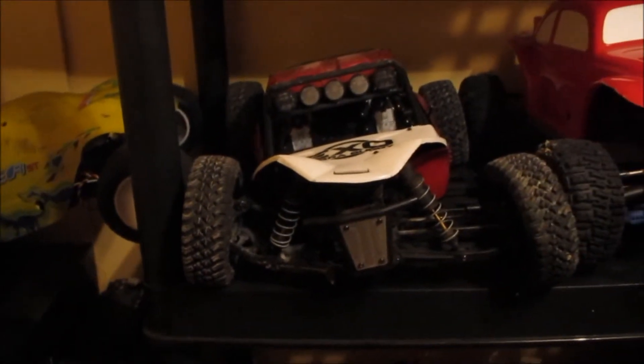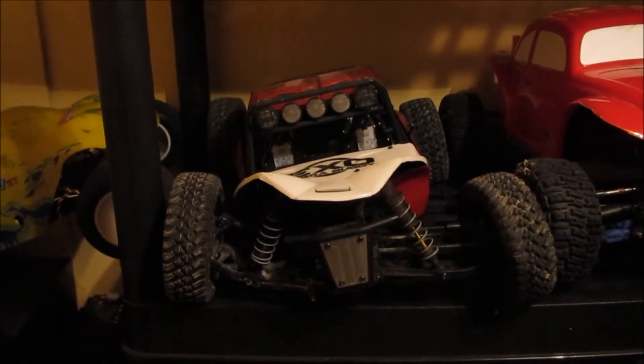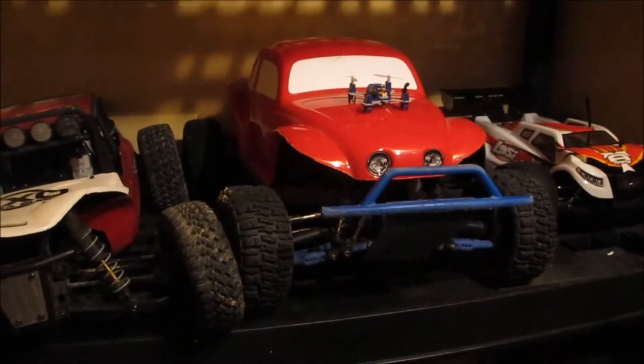You'll probably remember the Exo Terra buggy — it still needs to be repaired. I'm missing a dog bone right there, but it's still one of my favorite rigs, minus trying to get batteries in and out of it. I still love it.